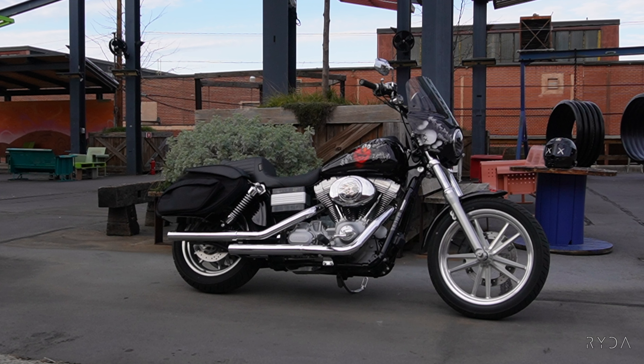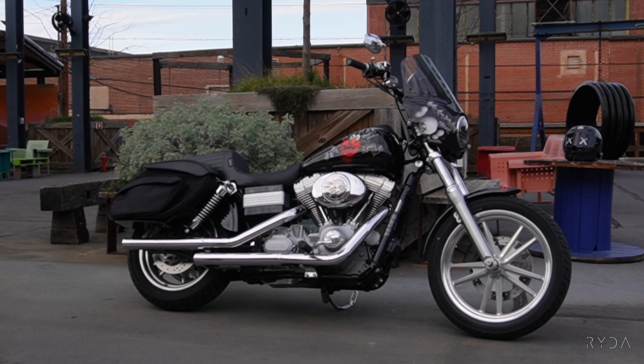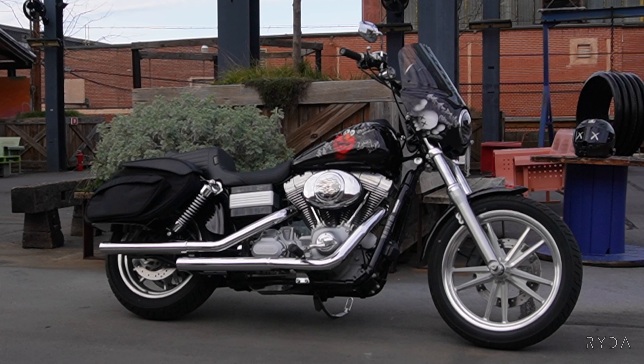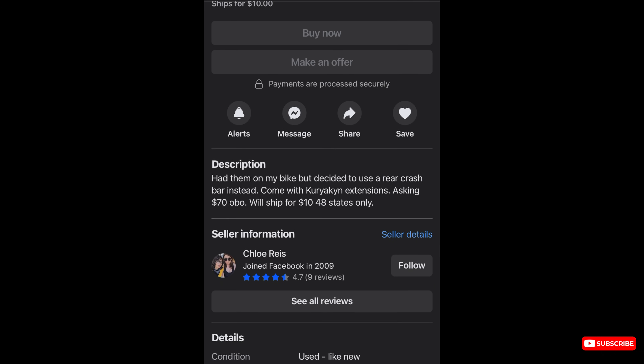Today we're going to be working on my Superglide. I was able to pick up some pegs for it — some rear passenger mounts — because the Superglide is basically a base Harley-Davidson. It did not come with rear passenger pegs. I got some off marketplace for an amazing deal, and I'm going to show y'all what I ended up picking up.